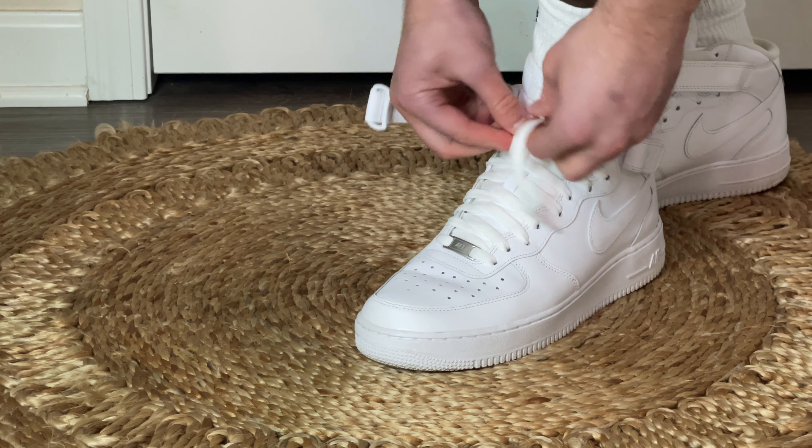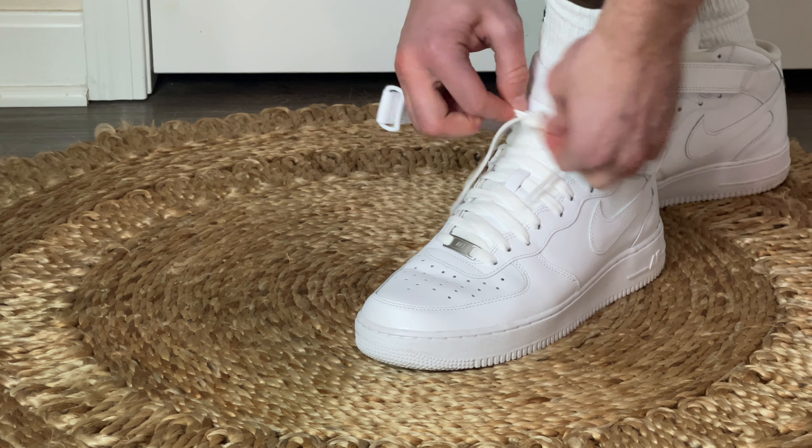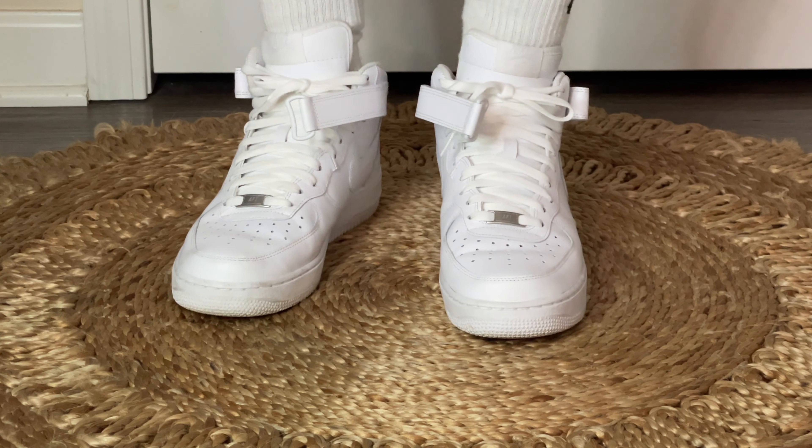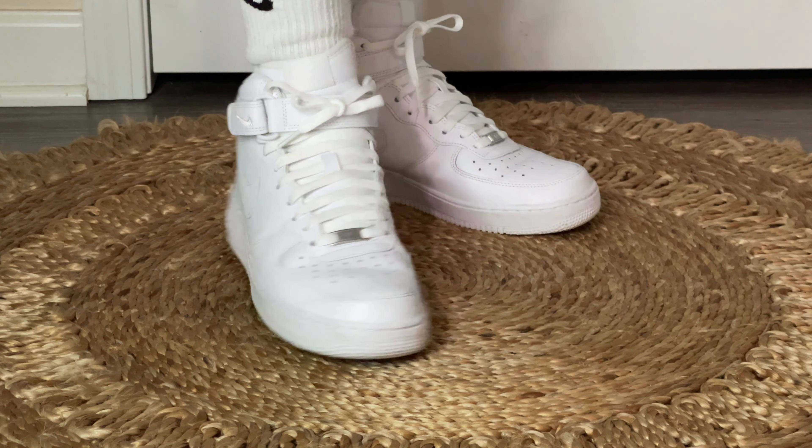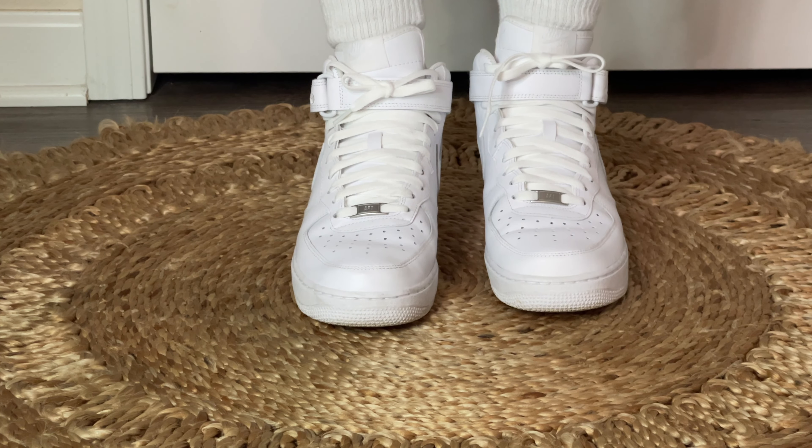This is what I'm thinking about changing it to: doing the knot so it looks a little bit cleaner, but still with the strap off to the side. And then this is totally laced up with the strap over the top. This obviously is going to look the cleanest, but to me the Air Force One — especially the mid — is just a very casual shoe, so this is not really the look I'm typically going for when I throw these on.